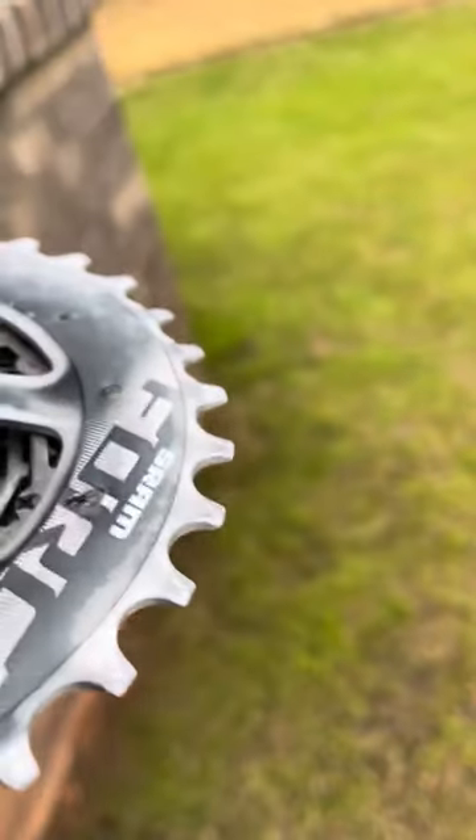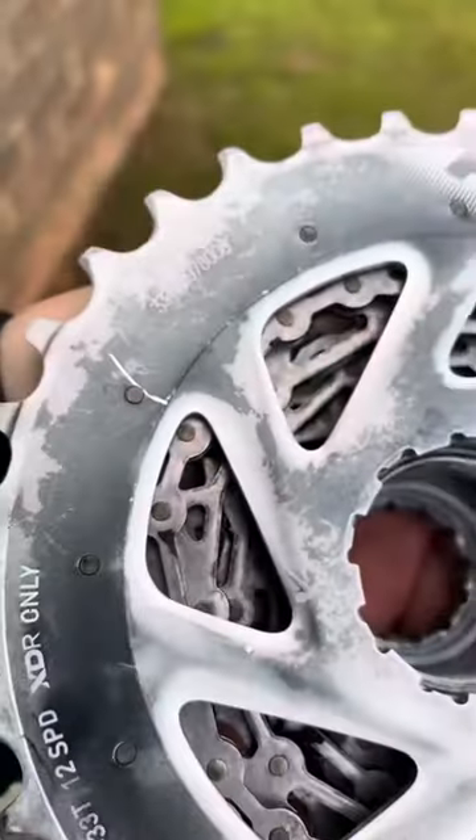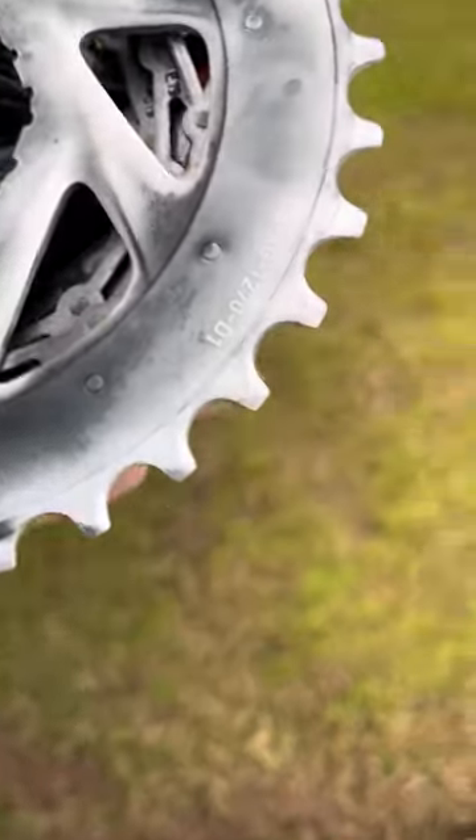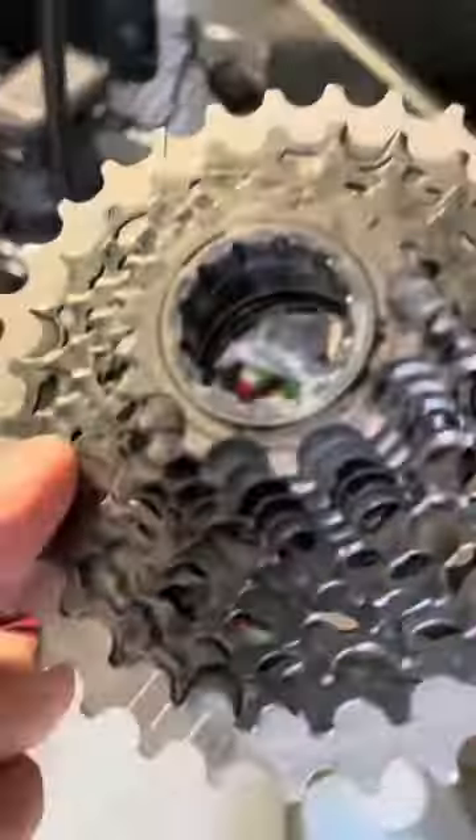This went from a complete black cassette to — I have no idea why they put that paint on there. I imagine it's some sort of coating to smooth it out. Simple Green clearly distorts the color of this cassette. This thing's brand new; this bike's probably only three months old. Note to self: don't use Simple Green or a sonic cleaner to clean your SRAM stuff unless you want it looking like this. Peace out.